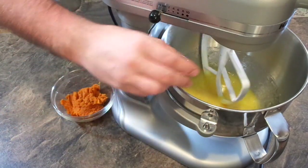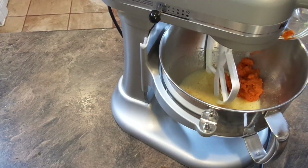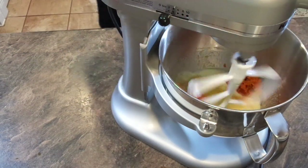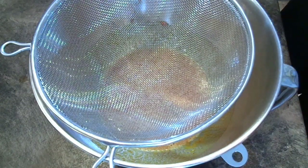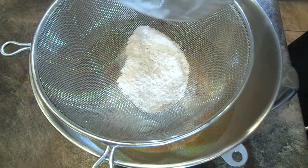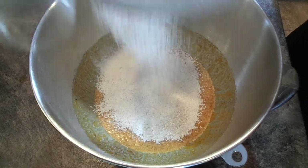Now we're going to add in our vanilla extract and our pumpkin and mix that until it's just combined. This is where you get that lovely bright orange color. Then we're going to combine our dry ingredients into our wet ingredients. I like to sieve those through and do this last part by hand, because you really want to keep the batter as light and airy as possible.